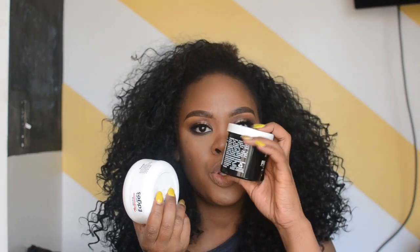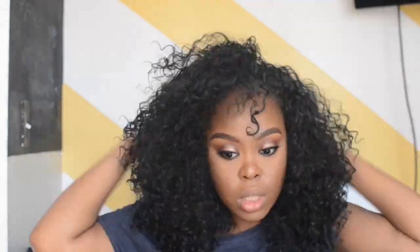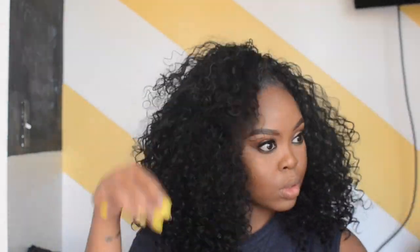I'm going to use Hicks edge control — you can get this at your beauty supply store. At nighttime, what I would do if I wanted my hair to be really flat and smooth is use the Hicks to gel it down, then use the black gel to hold it, and then tie my hair down. But this isn't nighttime — it's daytime and I have somewhere to be.